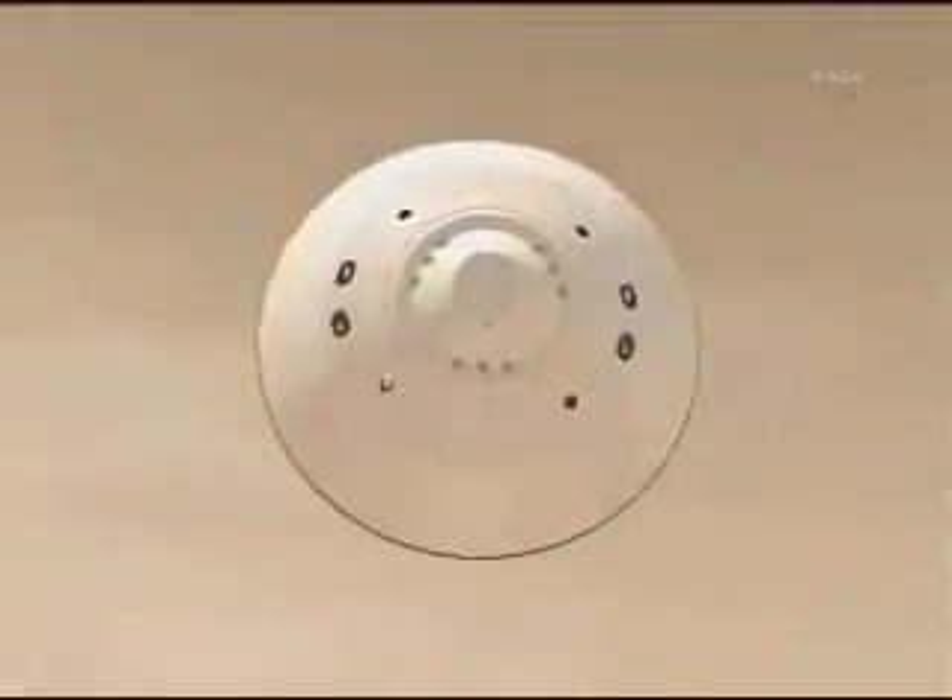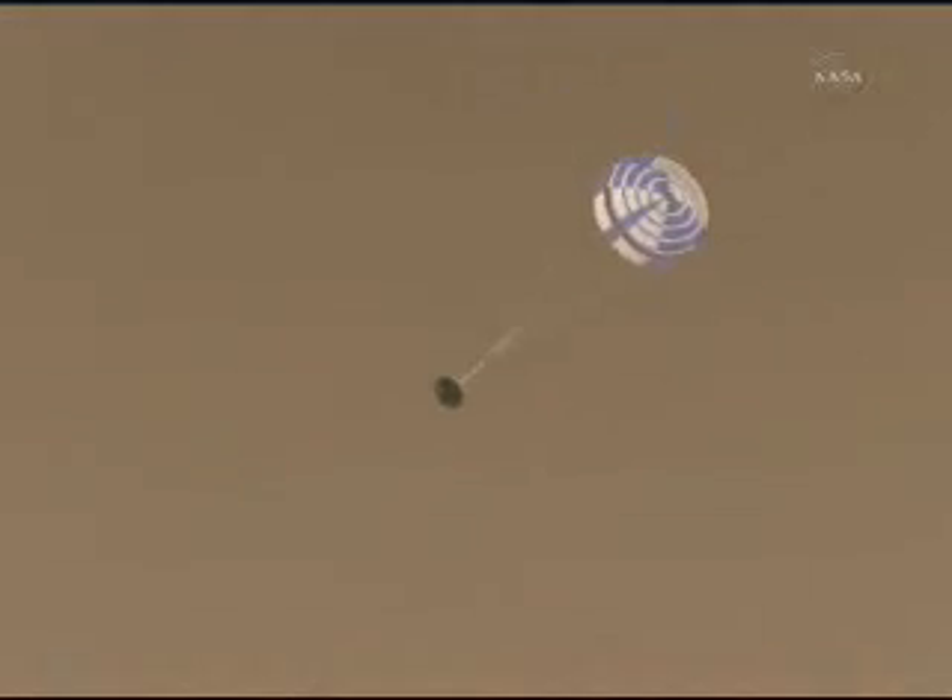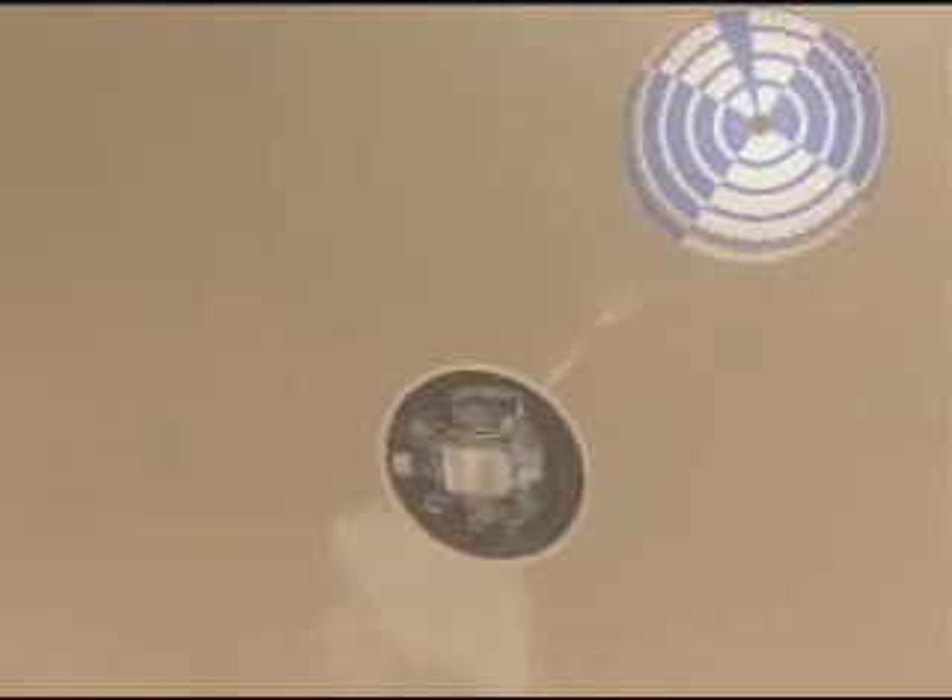We start at the top of the atmosphere at about 12,000 miles an hour. As it comes through the atmosphere, the heat shield takes up about 95% of the energy of getting to the ground. When we're around supersonic, a parachute comes out. This takes out about 4% of the remaining 5%. Then the heat shield comes off.